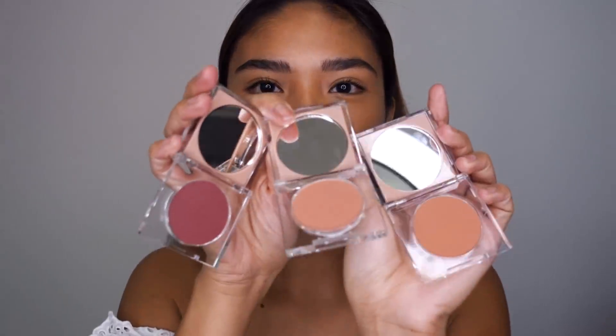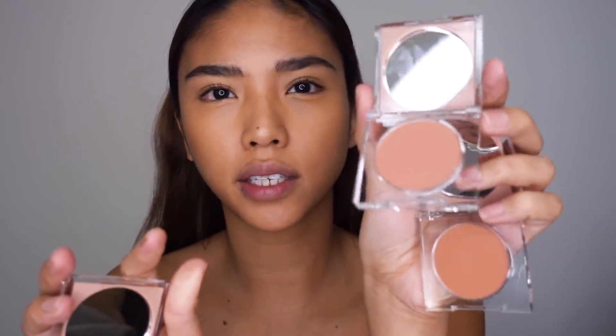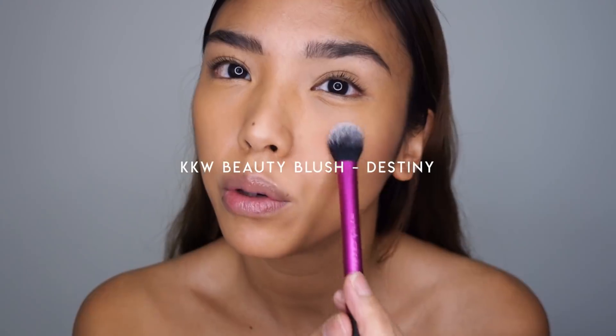I'm gonna go in with blush now instead of eyeshadow, because I feel like it might inspire the rest of the look — and you guys know how much I love blush! These are the three KKW blush colors. Destiny is more of a peachy blush, Grace is a pinky dusty-pink tone, and Karma is a more purple-colored blush. I'm going to layer Destiny and Karma together — just with a small brush, placing Destiny all over the cheek.